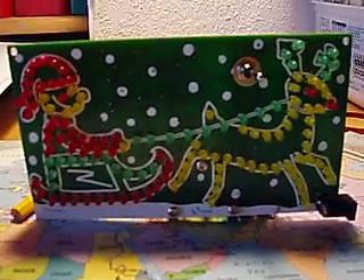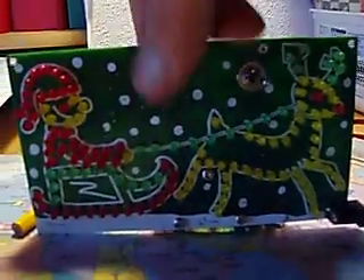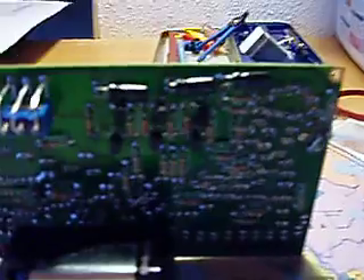What we've got here is 126 LEDs — light emitting diodes — on a printed circuit board. On this side there are about 50 odd resistors, and a few capacitors there: three capacitors, another two capacitors down there — five capacitors total.